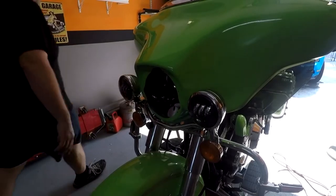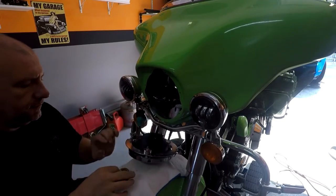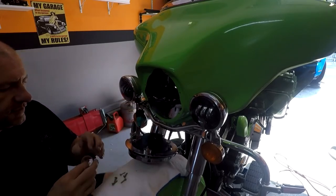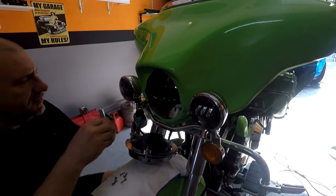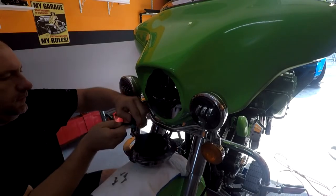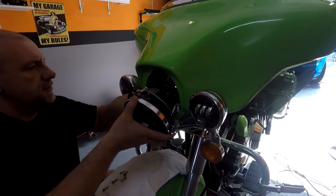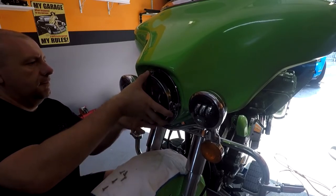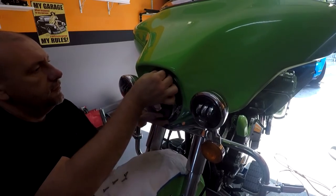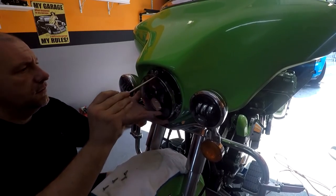Now it's time for the highlight. I'm just gonna take some electrical tape and cover that up, just in case. You don't have to do that but I like to be safe. Alright, now let's go right into the fairing.